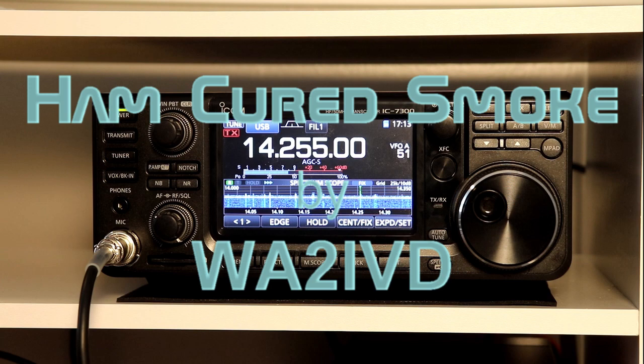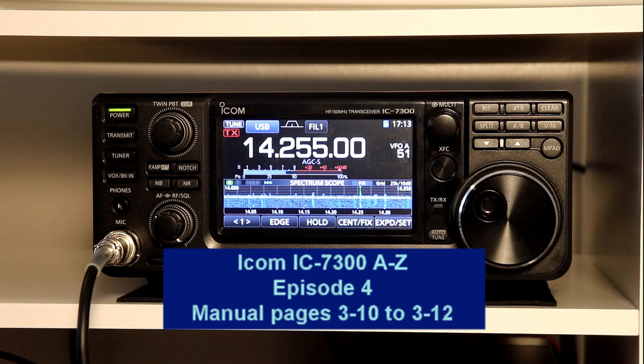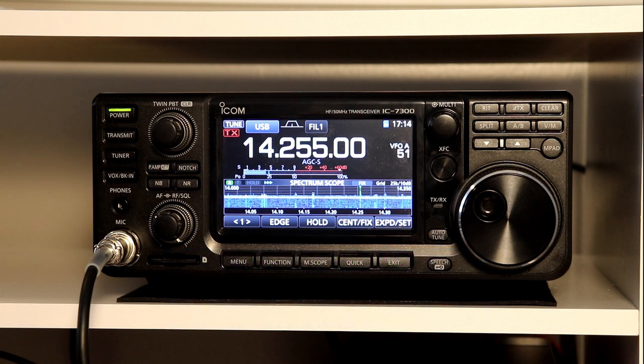Hello again everybody. Welcome to Ham Cured Smoke. I'm Tom, WA2IVD, and this is the fourth episode in a series called the ICOM 7300 from A to Z.